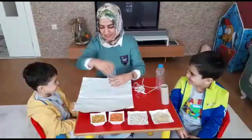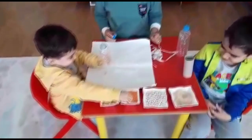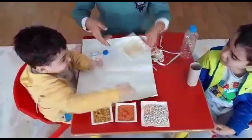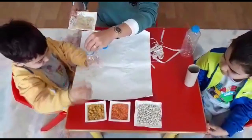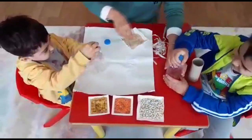Önce Berat ile birlikte yapalım. Berat, istediğin malzemeleri içine koyabilirsin. Ben de sana yardım edeyim. Daha fazla koyabilirsin. Güzel ses çıkartması için.